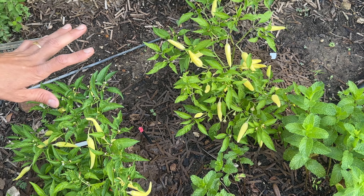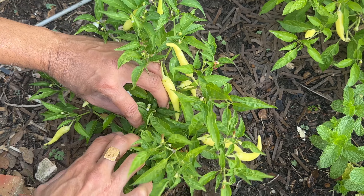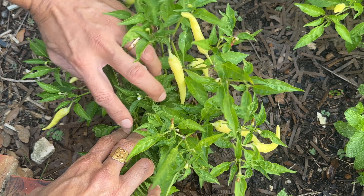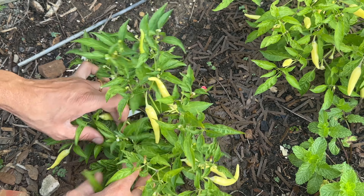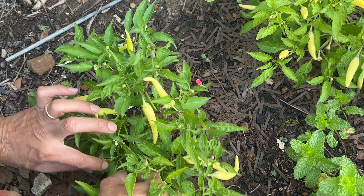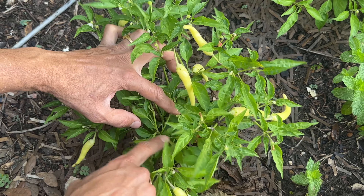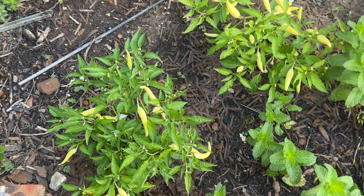One thing I have done is cut off the tips of some of the peppers, and I'm going to do it again after harvesting. What that did is it put out one, two, three, four branches. If you cut off one tip, you get four branches. So that is how you grow the plant bushy and not in height.